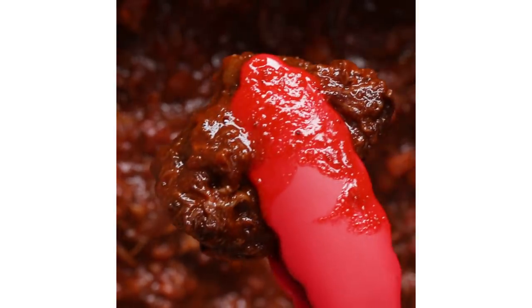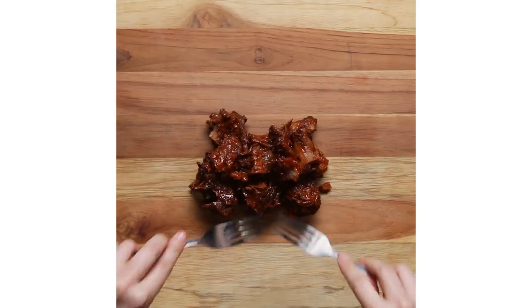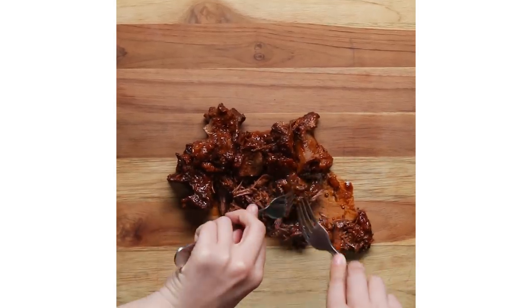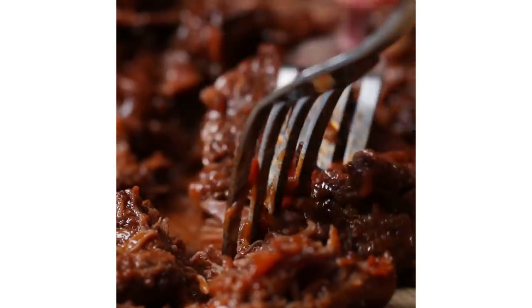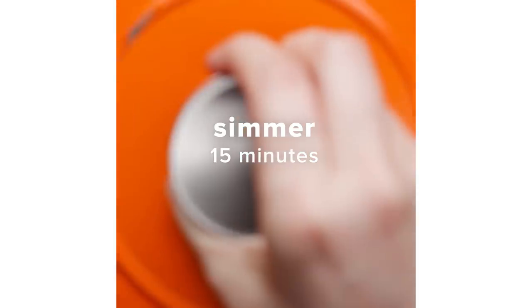As a queer kid growing up in a conservative environment, there were a lot of people that told me I wouldn't have this happy of a life, and I wouldn't have a safe home, and I wouldn't be able to support my partner the way that Amber and I do. And cooking this dish and putting it on the table — it smells like home in a way that I'm just so proud of who I've become and how I'm able to contribute to my happy and healthy relationship.